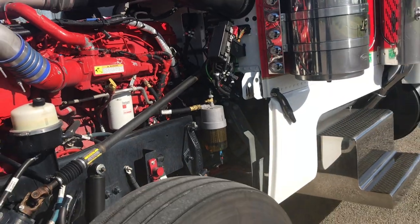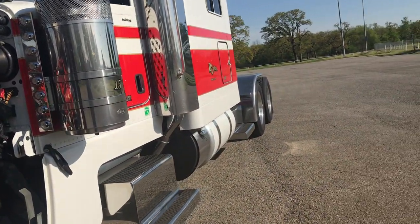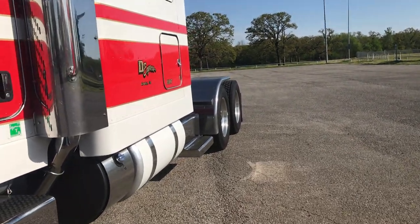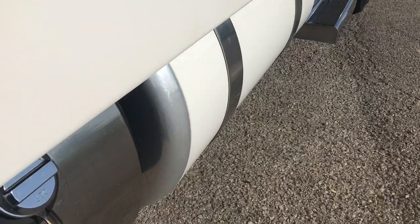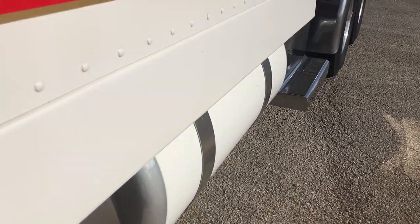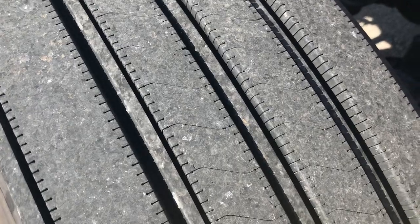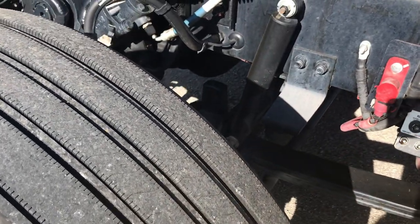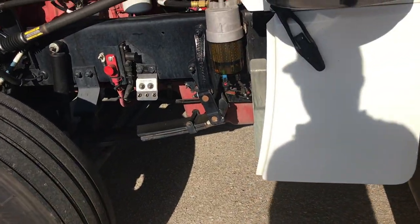For fresh off the road, it's pretty amazing how clean this is — it definitely tells you how it was taken care of before. Love how they left the ends of the tanks polished when they painted the tanks, that's a good look. Steer rubber — at least 80%, maybe 80% is light on the drives.